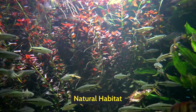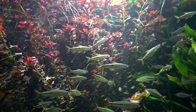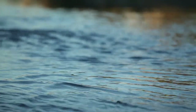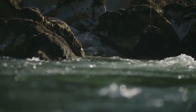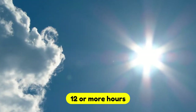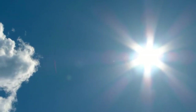Natural Habitat. You can find a Zebra Danio living in several kinds of conditions. It can live in rivers that flow at a slow pace, primarily the case in the dry seasons. During the monsoon, you may see them in flooded pools or in rice paddies filled with water. Usually they will live in places where they can receive daylight for 12 or more hours.